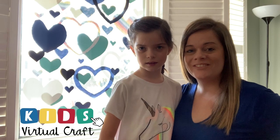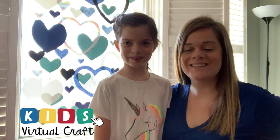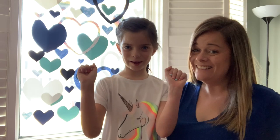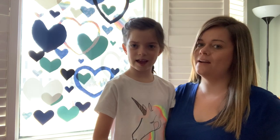Welcome to the Kids Virtual Craft. I'm Mariah. I'm Lila. And we are so excited you're here to craft with us. Today we're going to be creating hearts and we're going to use those hearts to fill up a window in our home, just like Lila and I have done at our house.